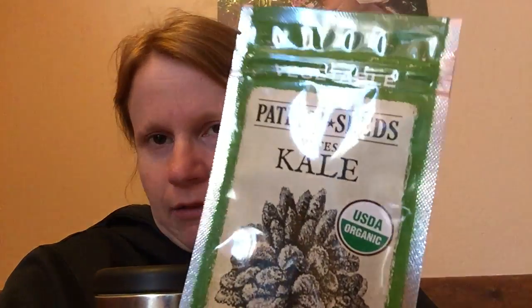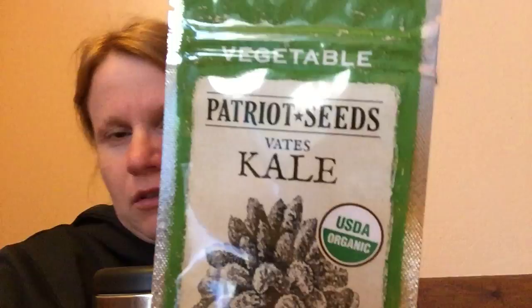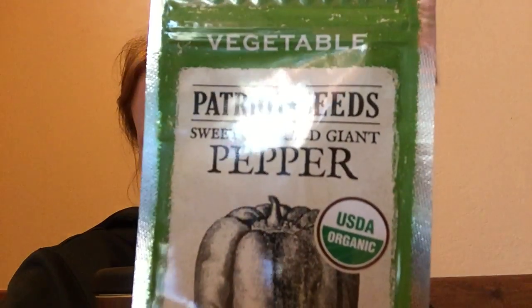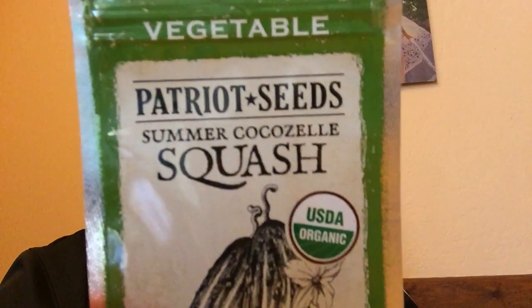I'm going to give kale a try again. Usually we kind of freeze it and put it in soups and stuff like that, so I'm going to try some other ways to use that up. I got another pepper there, and this one here is like a zucchini type of squash — I ordered it because it says right here that it's good for freezing and canning.